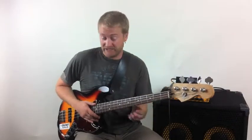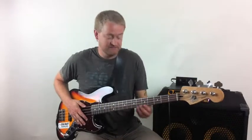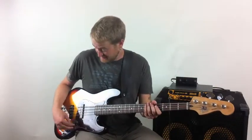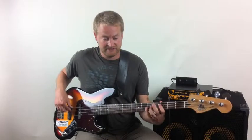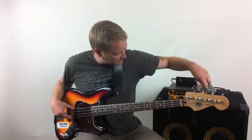Let me just demonstrate sort of what it is first. Let's turn the amp on here — it's still early in the morning. Let's get a sound happening. Sounds good. Maybe we can turn it up a little bit.